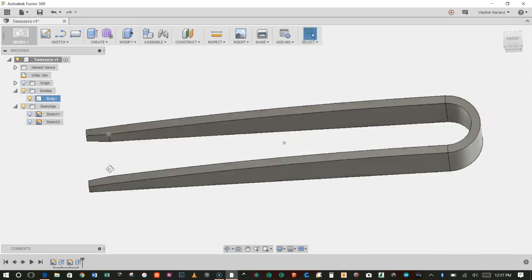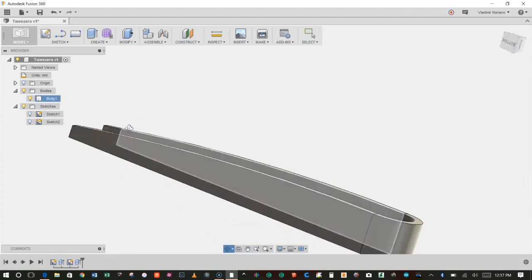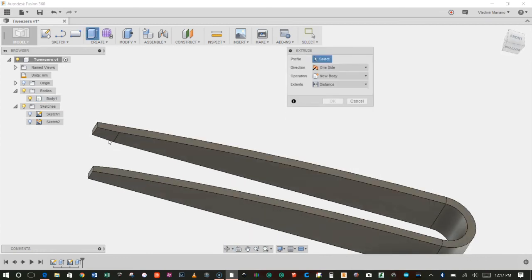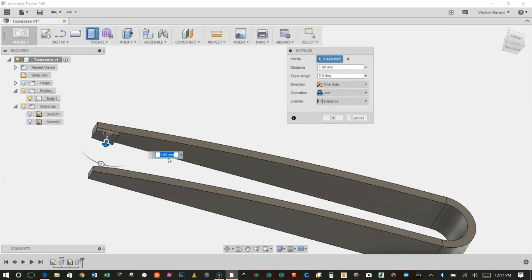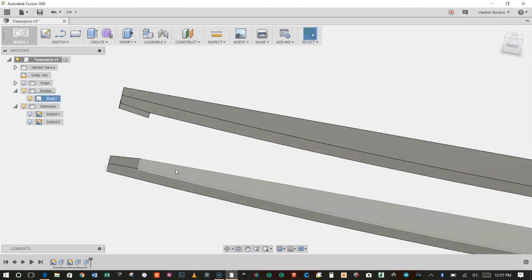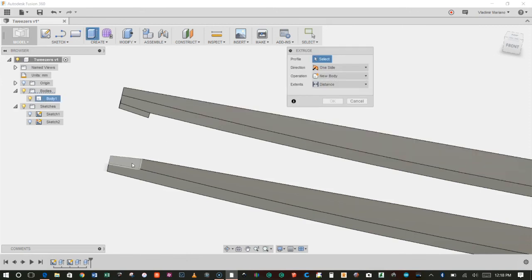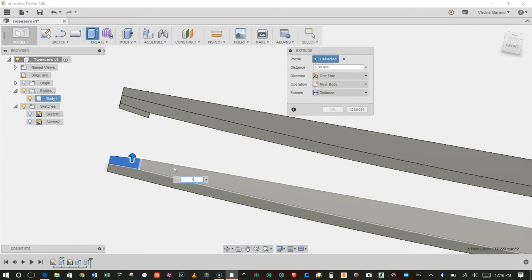Now I want to extrude the little gripping paws out a little bit. I'll hit E for Extrude, click on this face, start dragging it out — I only want it to be 1 millimeter in extrusion length, so I'll enter 1 and click OK. I'll do the same thing with the other side. To repeat your last feature in Fusion, just right-click and you get the option to Repeat Extrude. I'll click on that, click on this side, give it an extrusion of 1 millimeter, and click OK.